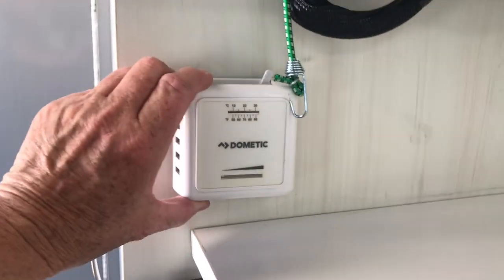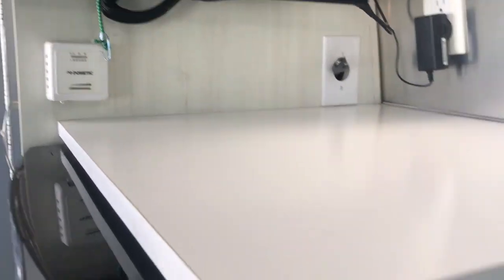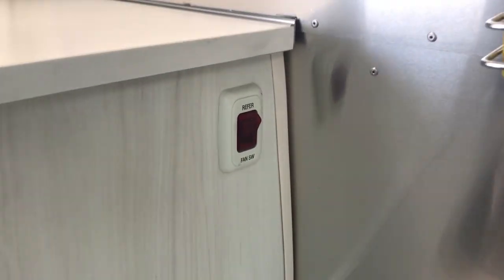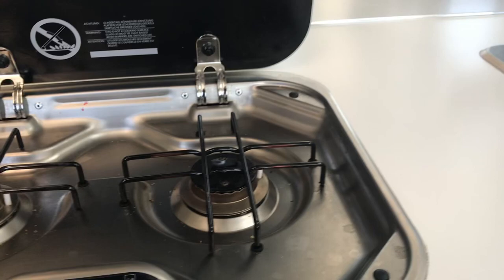This is the heater control when you're using the propane. And then this is a fan for the refrigerator when you're in really hot weather. Here is my two-burner propane stove. I did a video on that because one of the burners wasn't working, but now they are.